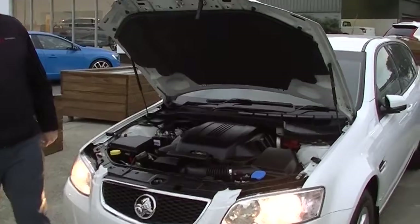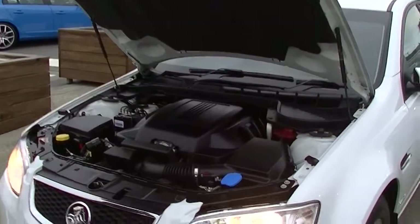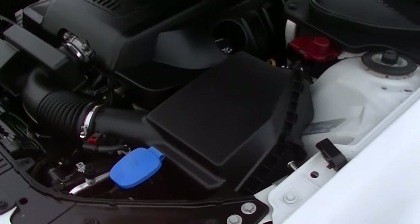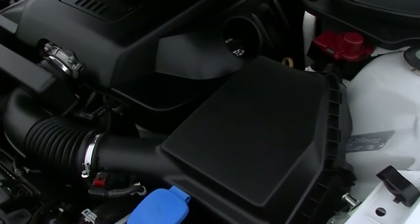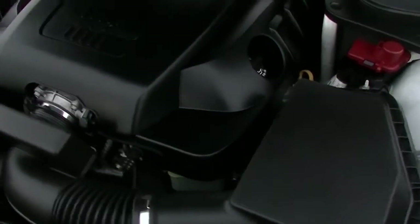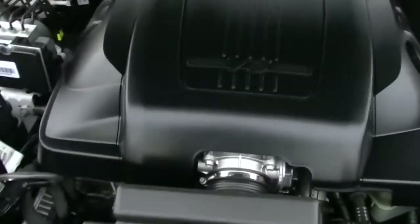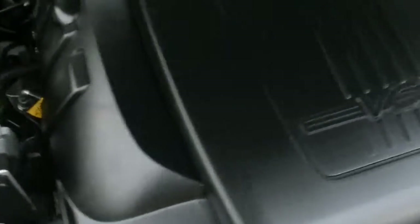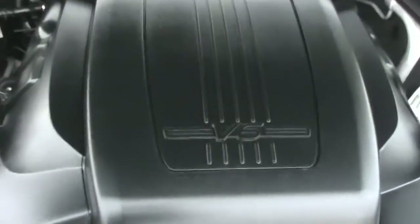Now we're having a look at the performance side of this vehicle. So you're going to get a six-cylinder, three-litre petrol, 190 kilowatts of power and 290 newton-meters of torque. This one here is a six-speed automatic. You get 8.9 litres per hundred, and with the 71-litre fuel tank you're going to get in excess of 798 kilometres of fuel range.